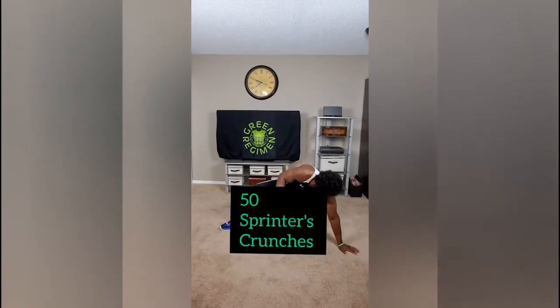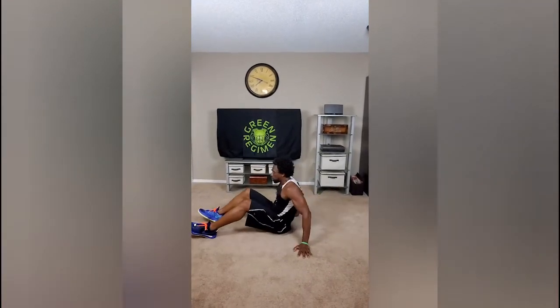Now let's do our last two exercises, which are all about the abs. We are going to do the sprinter's crunch. Come down on the floor and lay down — don't fall asleep though. Keep the stomach nice and tight and come up opposite knee, opposite elbow, all the way to 50. You'll be able to knock that out without a problem.